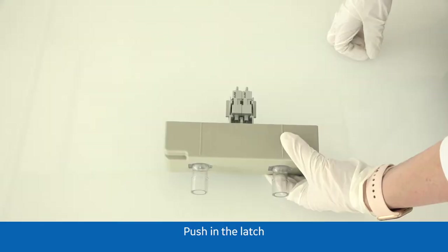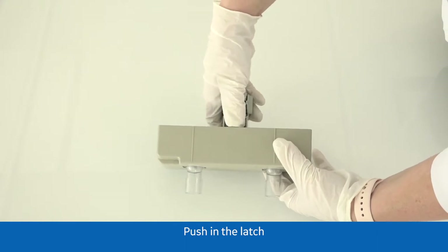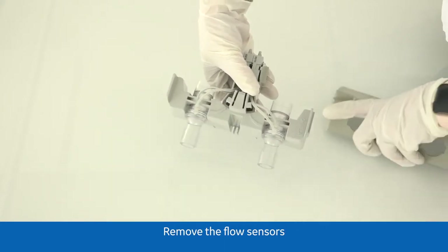To remove the flow sensors from the module, push in the latch. Pull off the cover and remove the flow sensors.